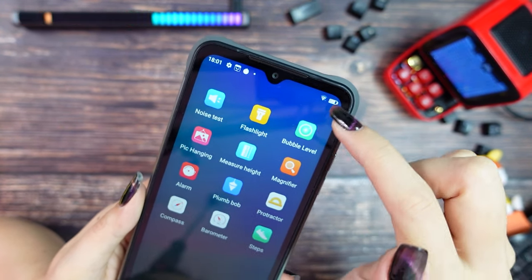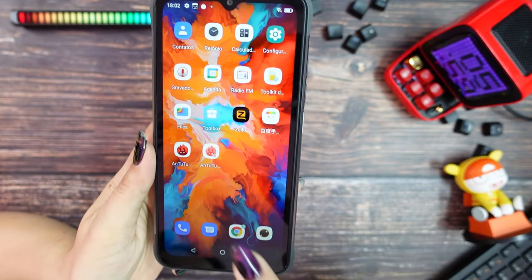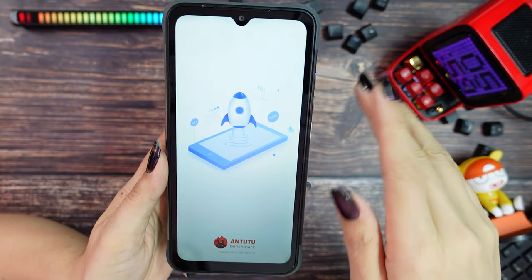Umidigi also includes a toolbox with many useful apps. In this video I will not be able to test gaming performance, but I ran the Antutu benchmark test and this is the result.